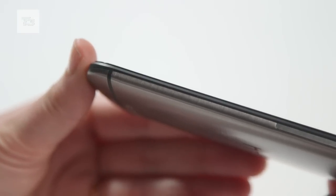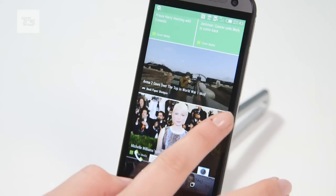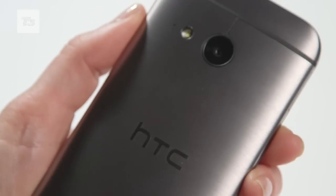Following the success of the M8, HTC is back with the somewhat confusingly named HTC One Mini 2. With the smallest screen and no ultra pixels, what makes this smartphone stand out from the crowd? Here's our hands-on.